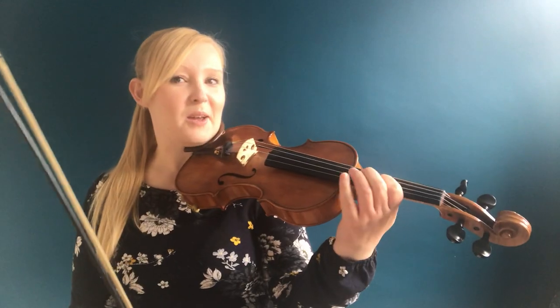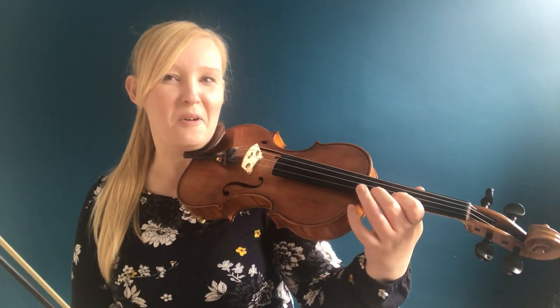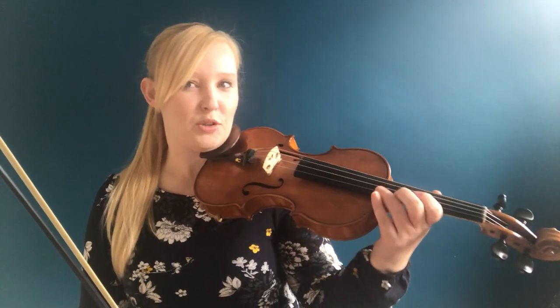To play a D major scale in third position we're going to start on that third finger and we're going to do one, two, three, four, and instead of doing an open string you're going to go straight over to the E string: one, two, three, four. Let's try it together nice and slowly. Here we go.